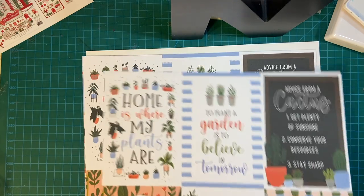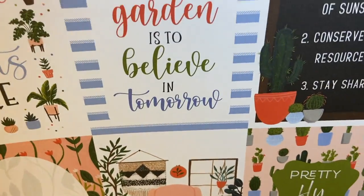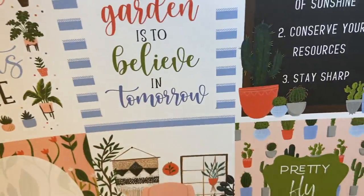Some big cut-aparts. Pretty fly for some cacti — oh, that's gorgeous. I do have some cactus stamps; I think that would go great with that.